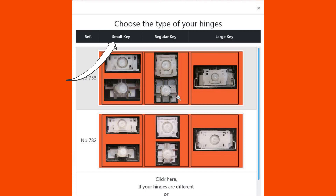In the left column, a picture with the hinges of the small keys — the function keys F1 to F12. In the central column, a picture with the hinges of the regular keys — the number and letter keys of the alphabetical keyboard.